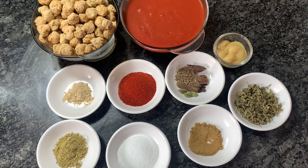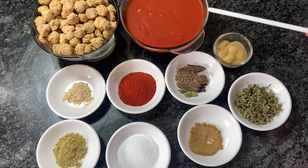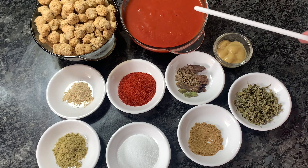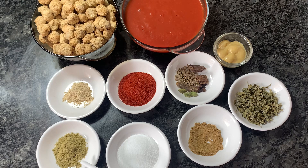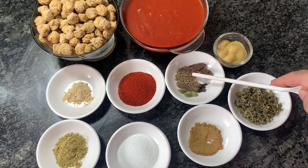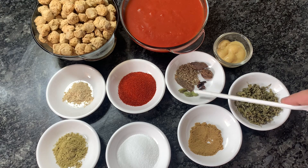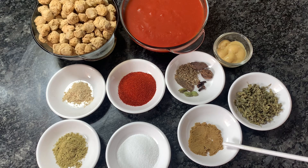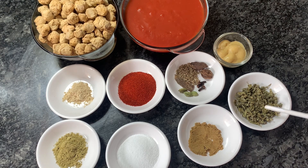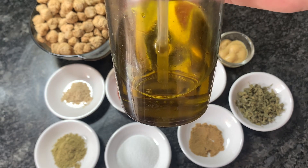For making this scrumptious curry I have taken around 150 grams of Nutri or soya chunks, two small packs of tomato puree — that will be around 400 grams — one teaspoon of dry ginger powder, one teaspoon of fennel seed powder, two teaspoons of salt, two teaspoons of Kashmiri red chilli powder, two black cardamoms, cumin seeds, cloves, three to four green cardamoms, one teaspoon of coriander powder, one tablespoon of kasuri methi or dry fenugreek leaves — this enhances the taste and gives a very good flavor — and one teaspoon of ginger-garlic paste. Oil: around four tablespoons, because for cooking soya chunks we need a good amount of oil.